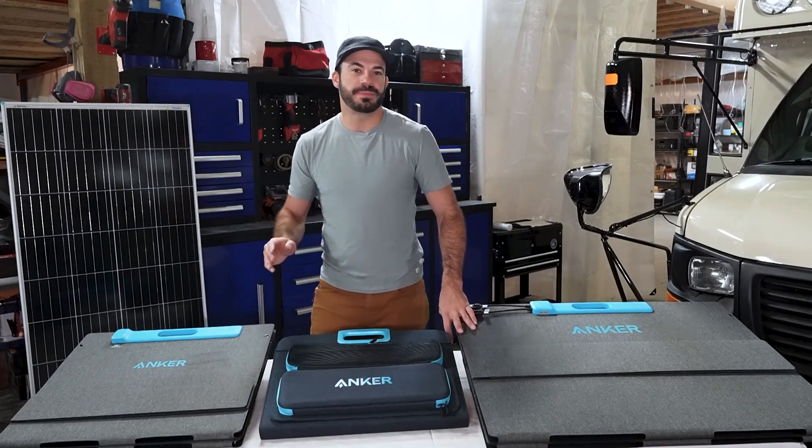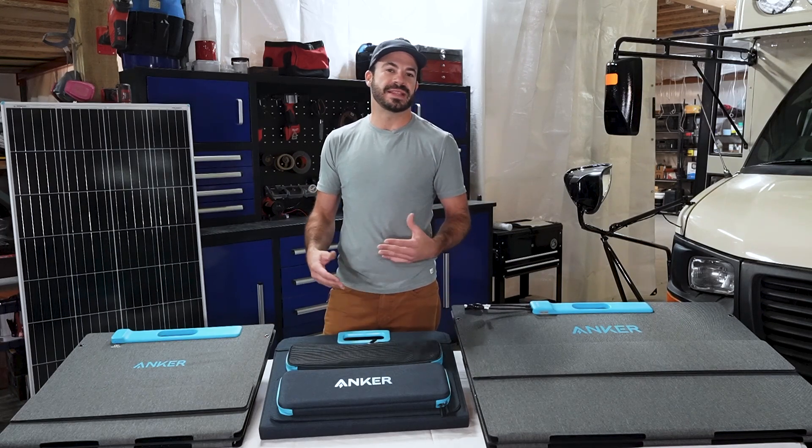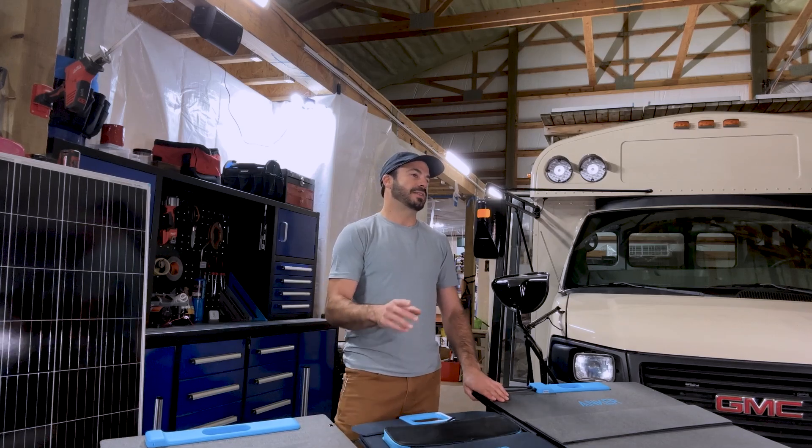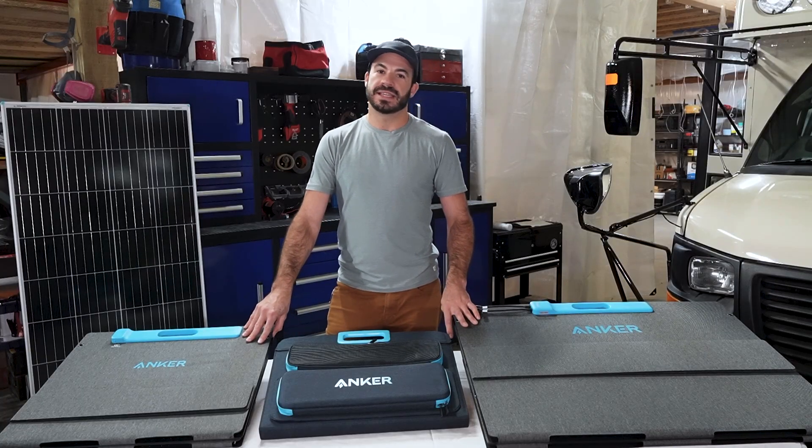There's a lot that goes into making sure you pick the right solar panel for your portable power station, but I hope this video has made that a little bit easier for you. If you like this type of content, make sure you subscribe so that we can give you all the tips and tricks you need to keep living in power.